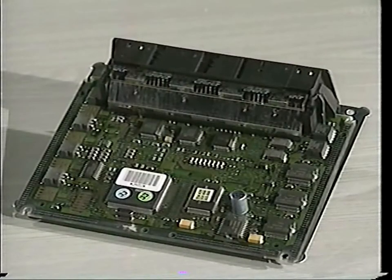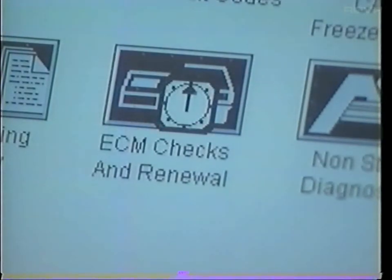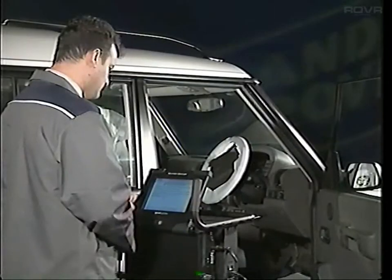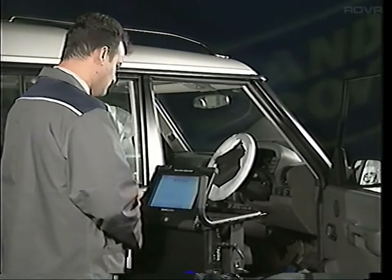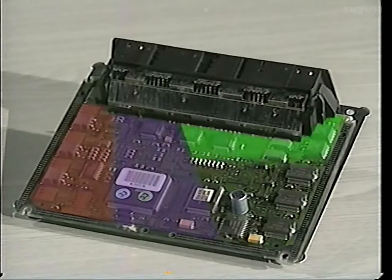The ECM is pre-programmed during manufacture when the engine program and tune are written into the ECM memory. The ECM can be subsequently reprogrammed using test book. When it's connected, test book can tell you if the ECM currently contains an old version of the software or vehicle tune. It may be that you'll need to load the latest version if it applies to the vehicle that you're working on. When you're loading software into the ECM, it's very important that the process is not interrupted. This could result in an incomplete program or vehicle tune being stored which could corrupt the ECM. It's worth noting too that the new programs are not written over old ones. The ECM has a finite amount of space in it. Software additions use up this space until eventually the memory will be full.